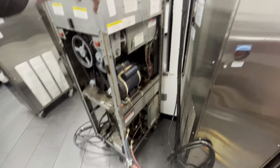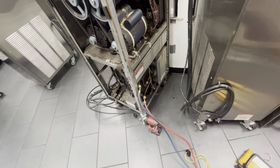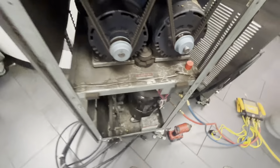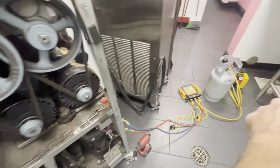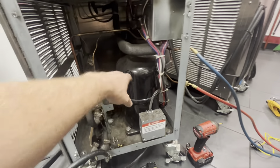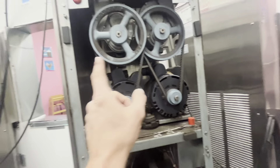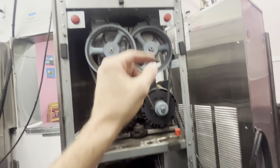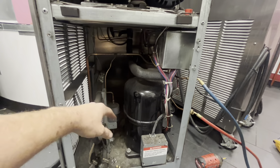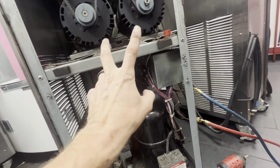We've got a Stolting soft-serve machine with a very tired compressor, so we're pulling the charge now. The pressure's fine — it's only three pounds, so I knew that wouldn't be a problem. On these units, one compressor runs both of the barrels and the hopper, and we're having a really rough time with this unit specifically when both barrels are running.